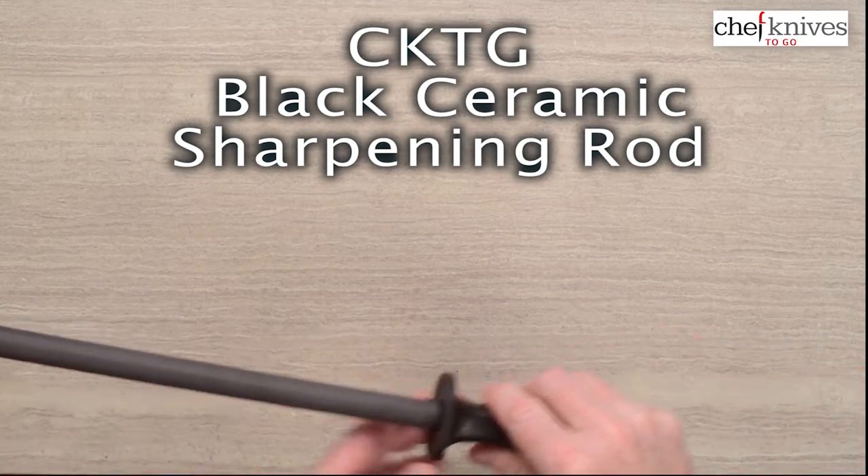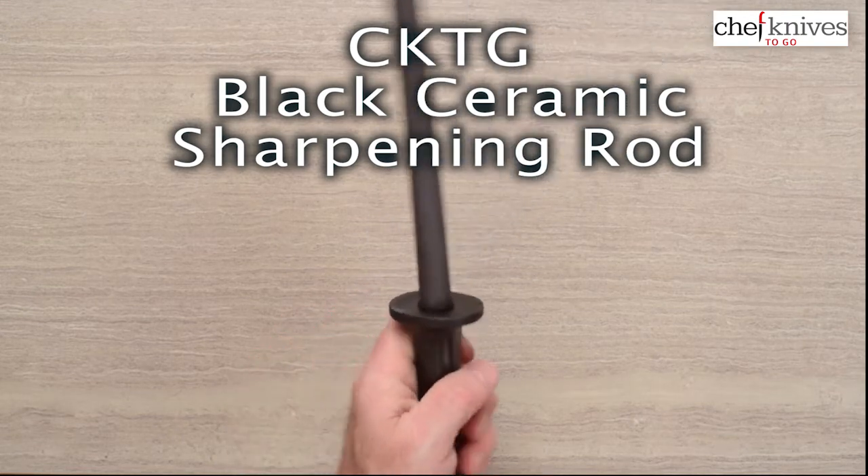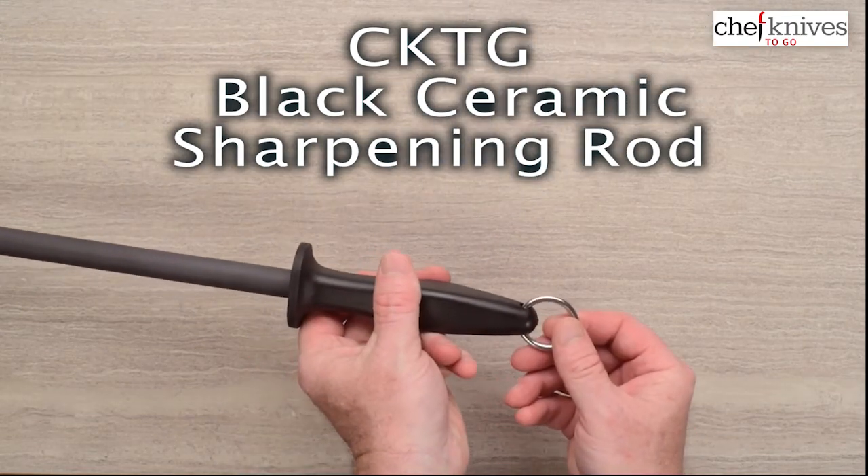The handle he put on there is a nice, kind of meaty handle that's got a great grip factor to it. And then they have a hanging ring on the end.